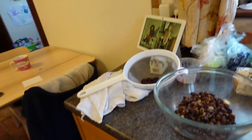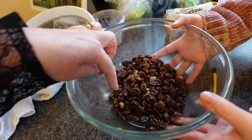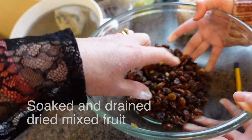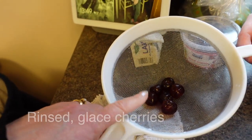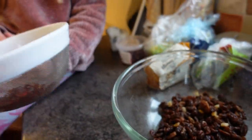We've got some raisins and some sultanas that have been soaked — I've soaked them for about an hour and they've all puffed up a little bit. And then we've got some cherries that we're gonna chop into quarters. Pop that in the bowl.